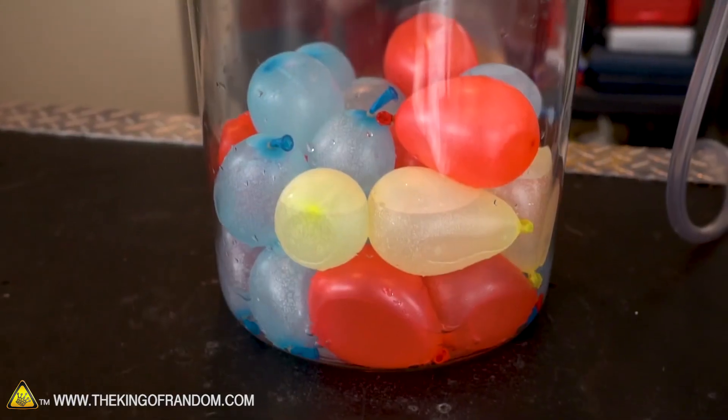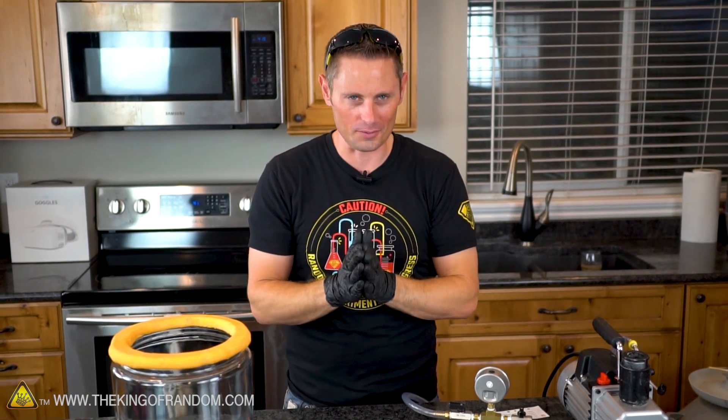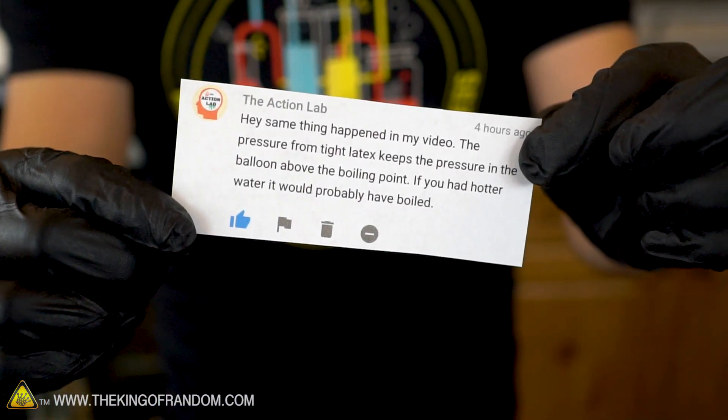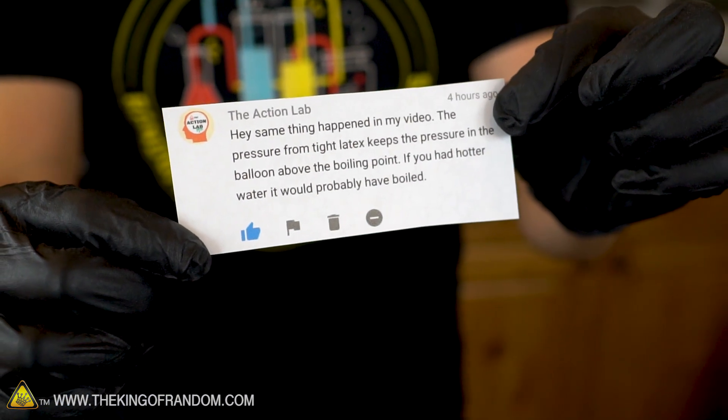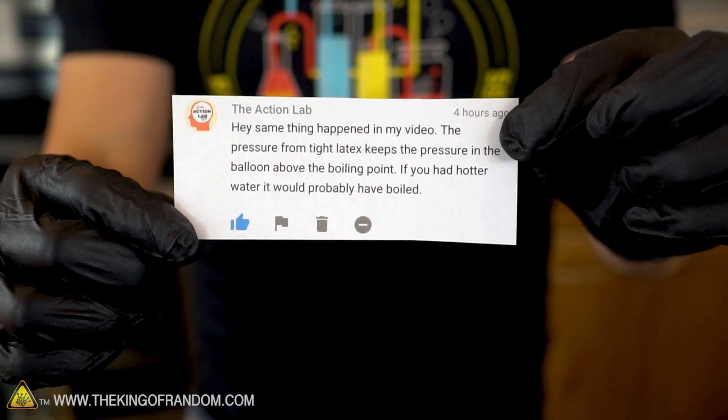The balloons just sat there and it was really anti-climactic. It was really surprising to me that the water didn't boil and the balloons didn't change shape at all. But I'm pretty sure the results in this experiment are gonna be a little bit different, because shortly after I put out that video, our friends at the Action Lab reached out with a suggestion — they suggested that the problem was we had our balloons filled with cold water, and if we used hot water it probably would have worked.